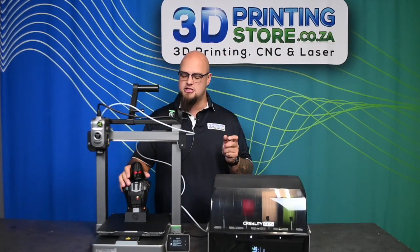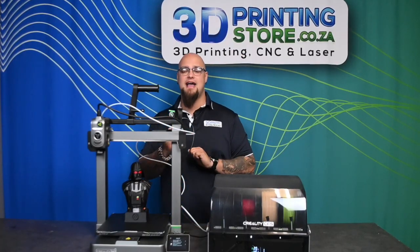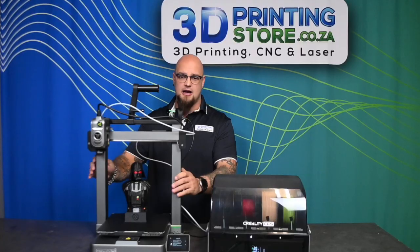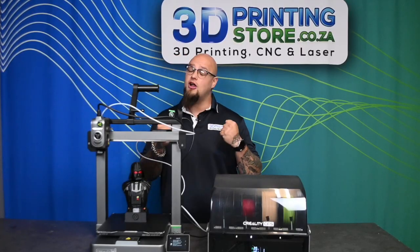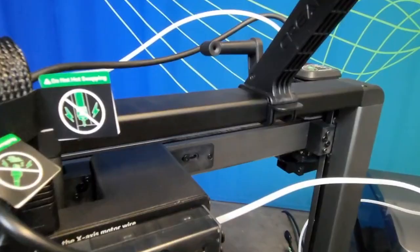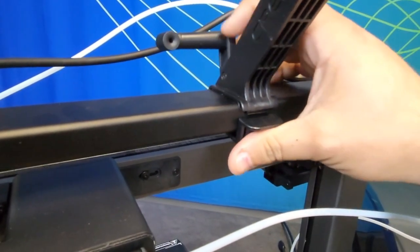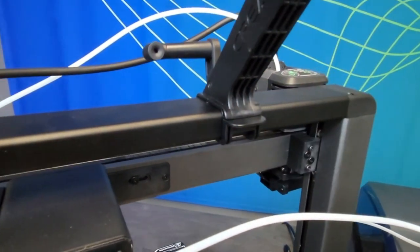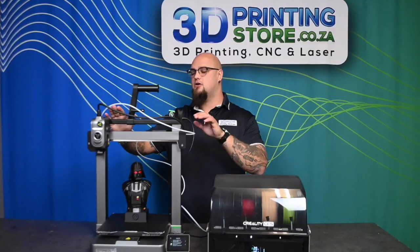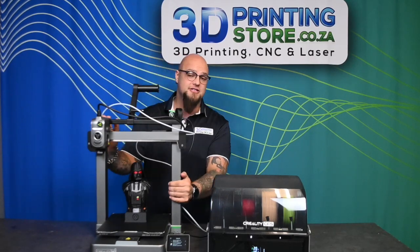With older technology machines, there's often a little bit of play and flimsiness, so it's really nice to see a bedslinger design with such a solid frame. We're also getting a new type of filament spool holder with a clip-on section at the top for single-color printing, which complements the sleek, well-finished look on the sides of the machine.